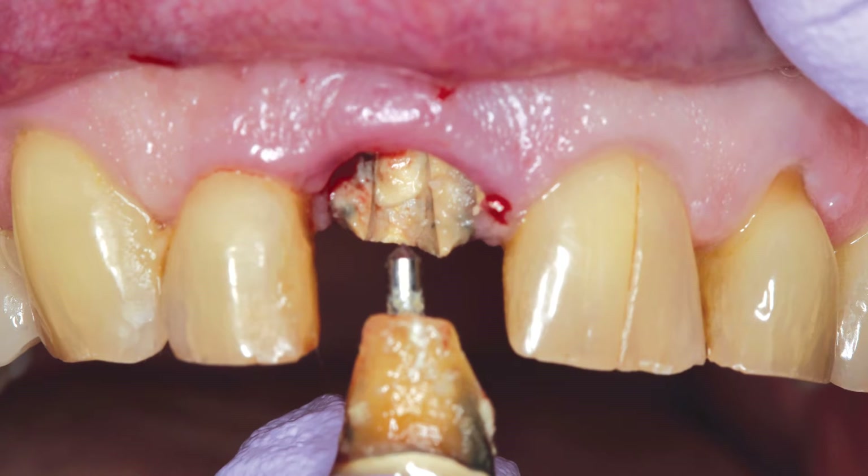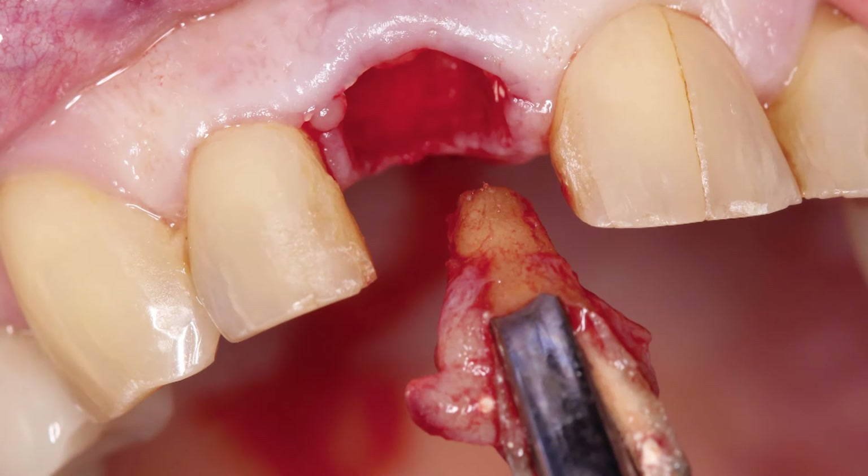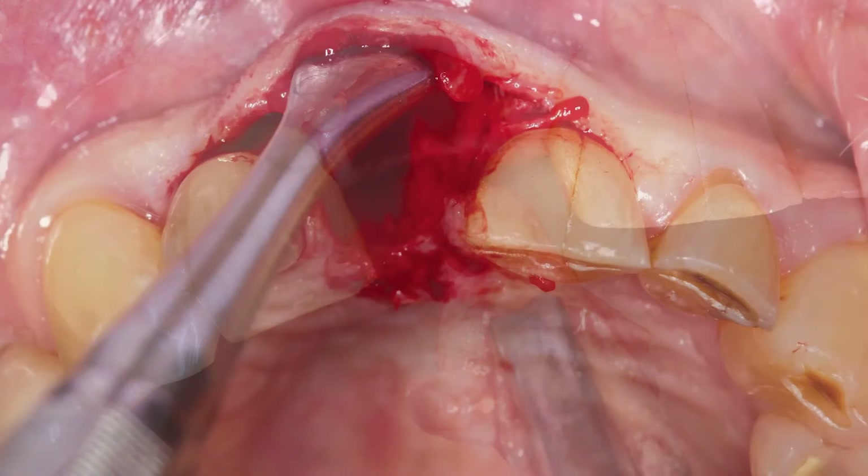In figure three, the coronal portion of the tooth was removed with finger pressure, revealing a significant vertical fracture. The physics forceps from Golden Dental Solutions in Michigan were used to atraumatically remove the remaining root structure, as shown in figures 4A and 4B. Due to an infection at the site of the vertical fracture, the facial plate was compromised and needed to be repaired.